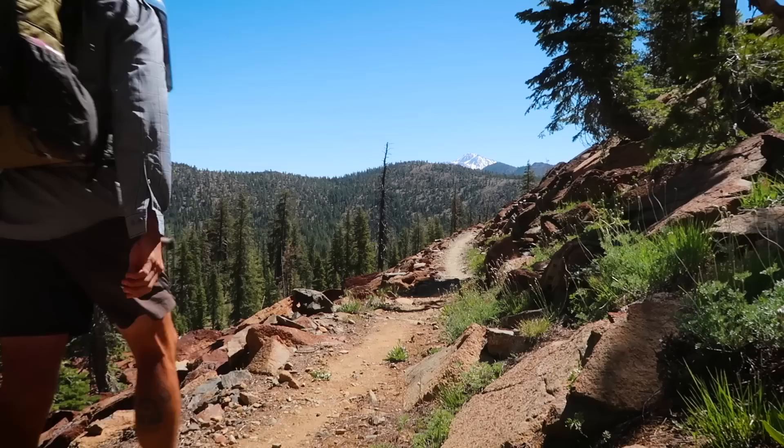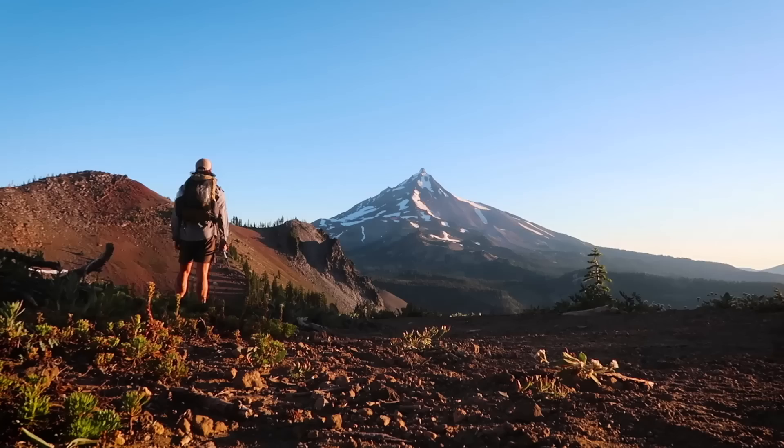Hey guys, it's Darwin and today we're bringing up a topic from the past: backpacking quilts and if they're right for you. Almost three years ago I made a video called 'Sleeping Bags vs Quilts' where I talked about why I made the switch and some of the pros to using a quilt on the trail over a sleeping bag.